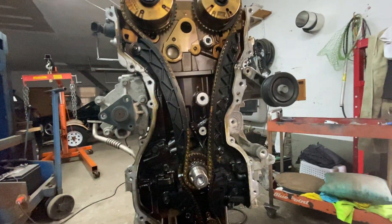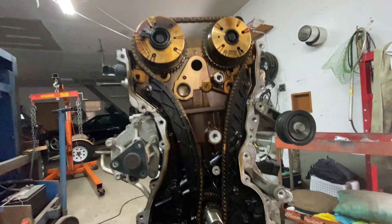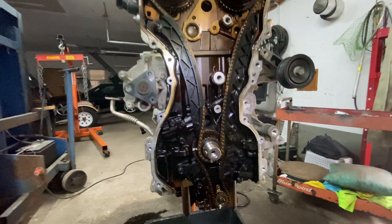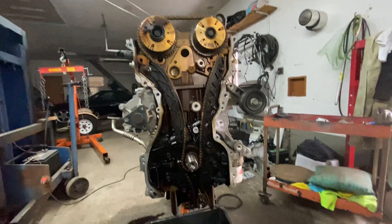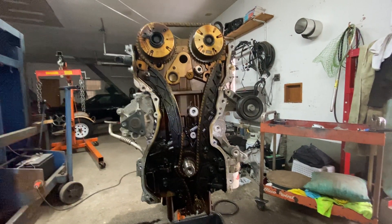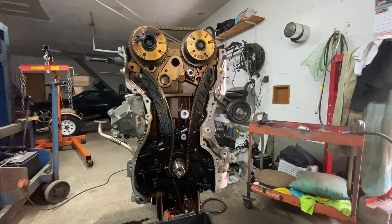But if you get a new chain, it makes it easier because they already have the marks on them. But if not, you just count the links like I just told you. This is Motor Car Nut 2020 — please subscribe, like the video. Have any questions, leave them at the bottom and I'll answer them as soon as I can. I appreciate it, guys. Thank you very much.